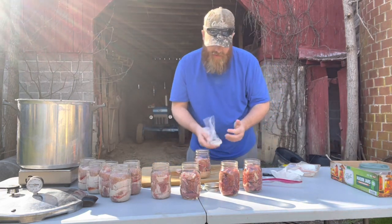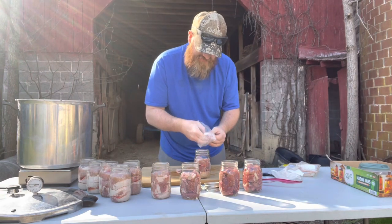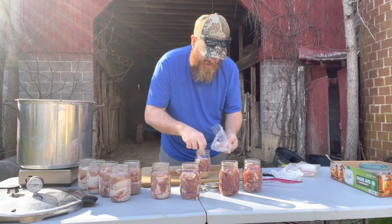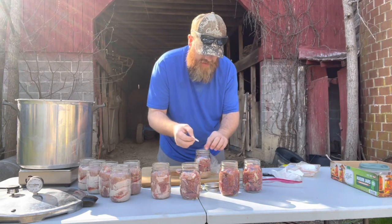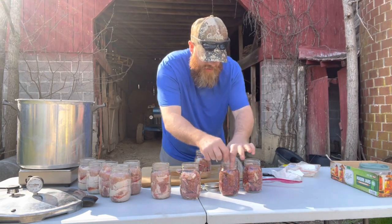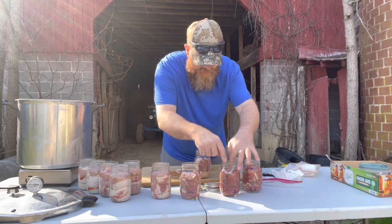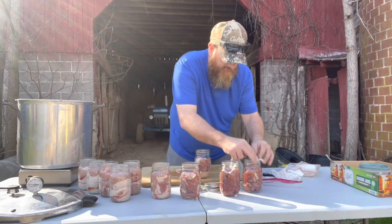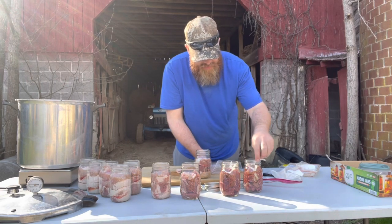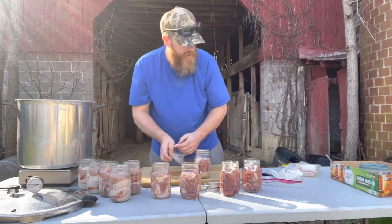I'm trying something else with this beef roast. I pre-cut an onion in the house because I didn't want to bring it out, but beef roast is really good with onion. So I'm dropping just a little bit of onion in the jar to let it cook with the beef roast and help flavor it. Some of you might want potatoes and carrots in there too - you could probably do that. We just prefer to cook our potatoes separately.